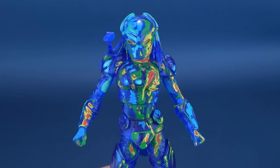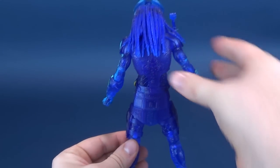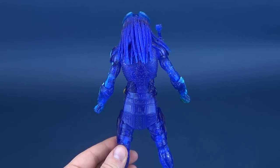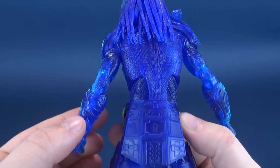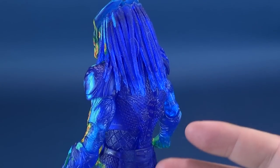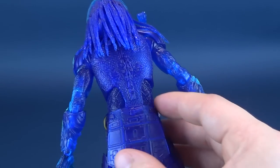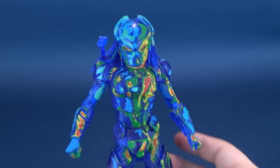As for the figure itself, a splendid sight for the eyes. This is the regular Fugitive Predator we've already looked at on the channel, just given a fresh coat of paint. The reason we're looking at the back first is just to show you that the makeup of this mold is done with a translucent blue plastic. Everything on the back of the Predator is all done in translucent plastic. Unfortunately, none of the paint makes its way to the back.